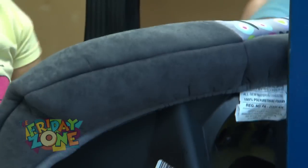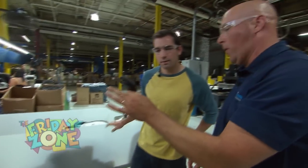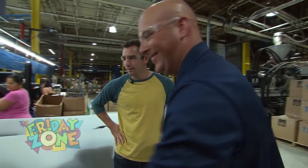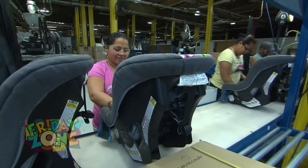And then we have some padding here, some cool colors and designs. And then she's going to put in our buckle, because you sure don't want a car seat without a seat buckle. Then, the next step — so now we're putting in a seat belt. This is the actual strap that's going to hold the child in. It gets laced through the buckle.